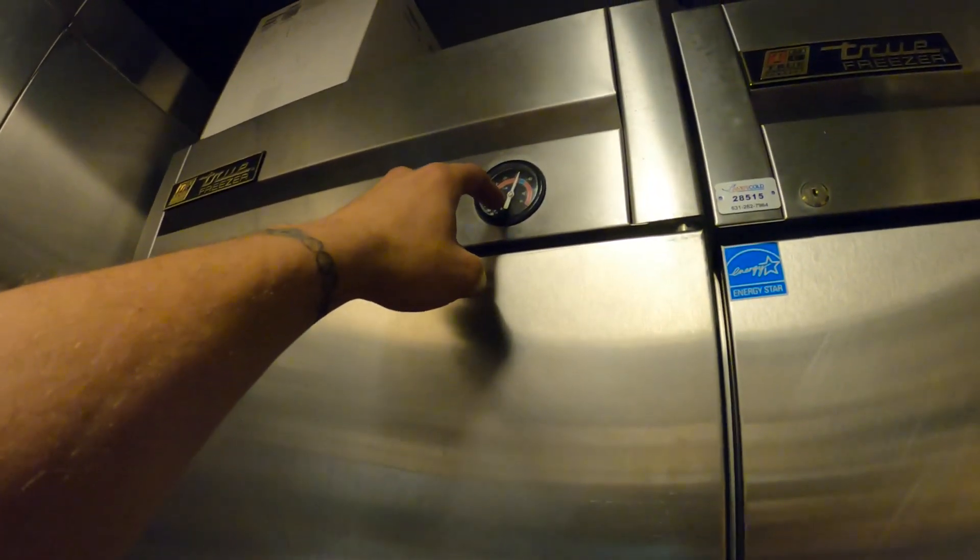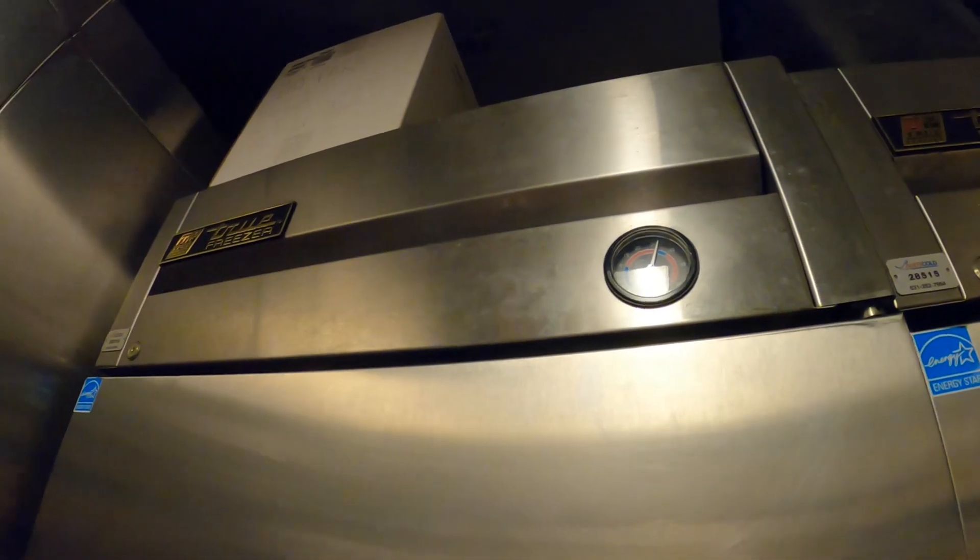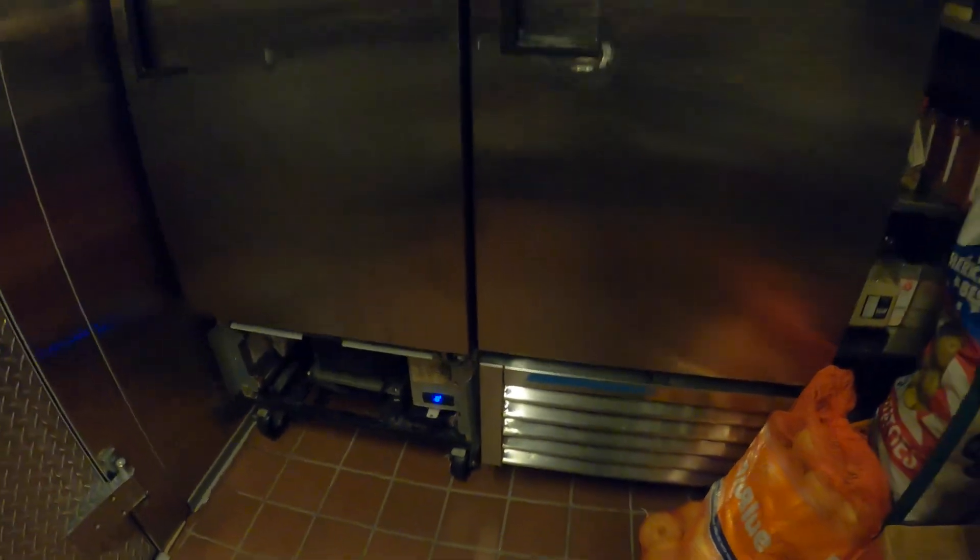I definitely trust the digital gauge more than this analog one — according to this we're at about 55, which is a 15-degree difference. I'm going to have to get my own thermometer in here. Alright everyone, it's looking good — we're at 21 degrees. Water freezes at 32, so most of these products are going to be frozen. This is taking quite some time but it is working and it's looking good. We've got a perfect charge in there with the scale and everything, so we should be good. These gauges should be replaced, but it is what it is. If anyone found this video interesting or helpful, please drop a like, comment, and subscribe — we come out with new videos every week, and I'll catch you all next time.